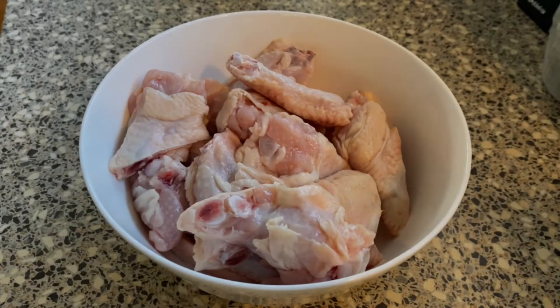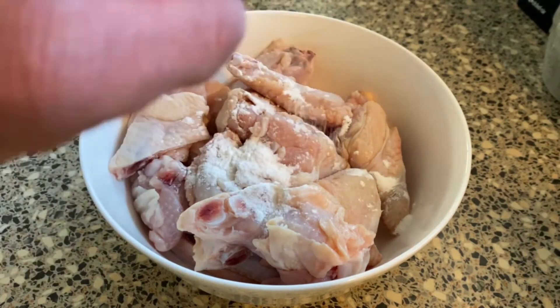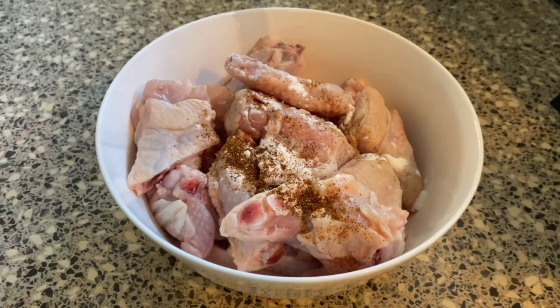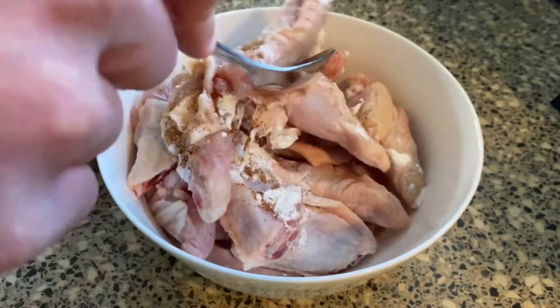In a large mixing bowl or plastic ziplock bag, toss in the wings. Then sprinkle one tablespoon of baking powder, half a teaspoon of cayenne pepper, and half a teaspoon of salt. Mix thoroughly to ensure the wings are completely coated in the dry ingredients.